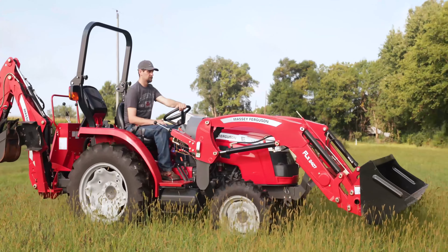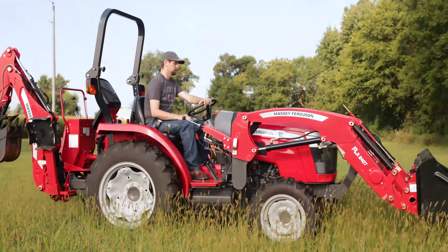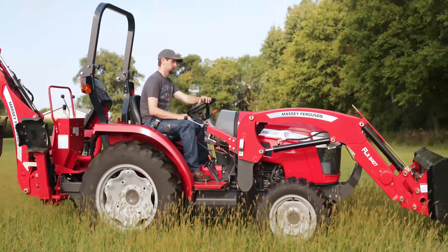The Massey Ferguson E-Series Compact Tractors can be equipped in a tractor, loader, backhoe configuration. This configuration can turn the compact tractor into the do-all machine on any property.